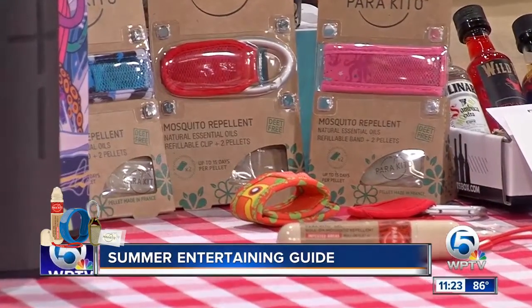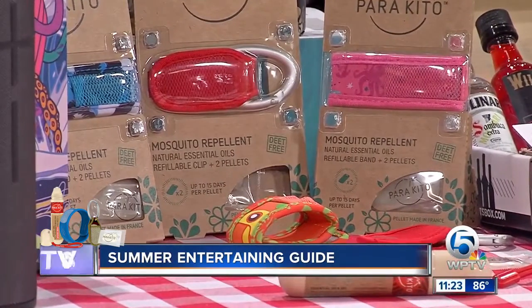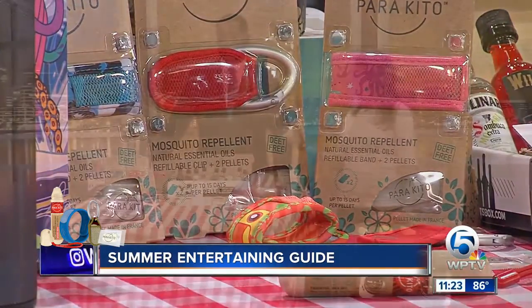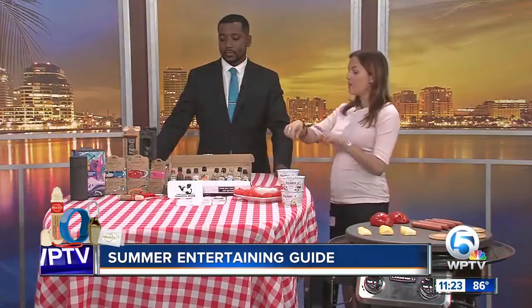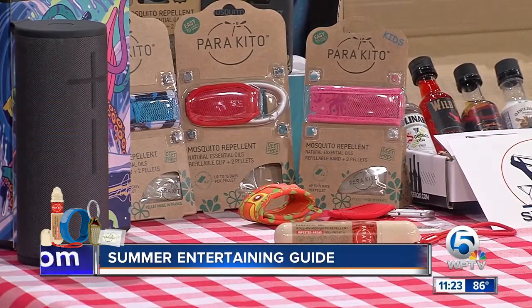You can buy the reusable pellets at Whole Foods and refill it. They have kid sizes, adult sizes, and fancy design options. They have clip-ons and also a stick for those more mosquito-prone areas. So those are for those unwanted party guests.